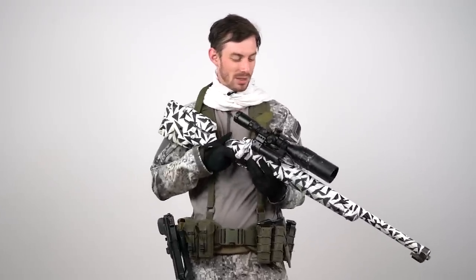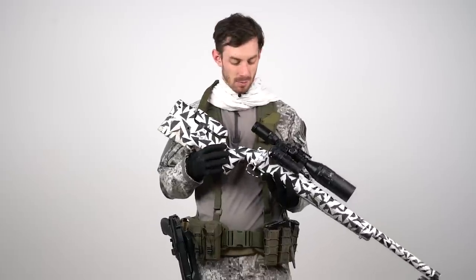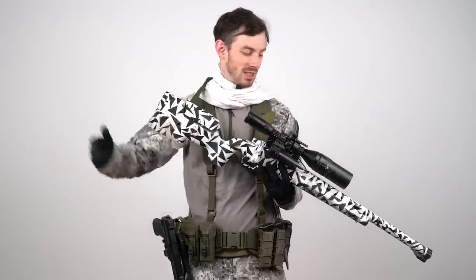Now let's talk about the gun. I can't really talk about this specific gun — it's still a prototype. But if you're running a sniper rifle in winter, spring-powered is probably your best option because gas doesn't work properly in the cold and HPA sniper rifles aren't my preference. Spring is the most reliable system — just take it to the game and it works.